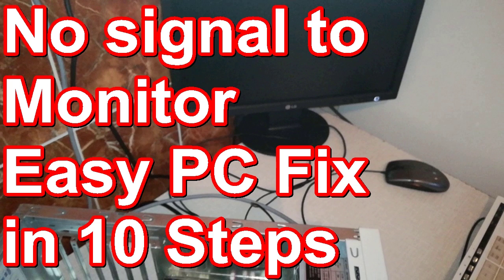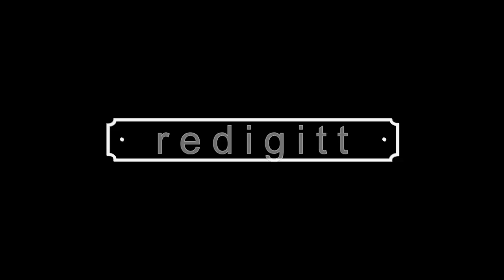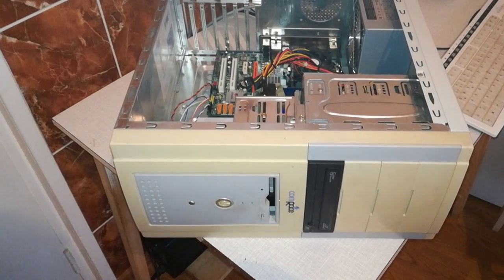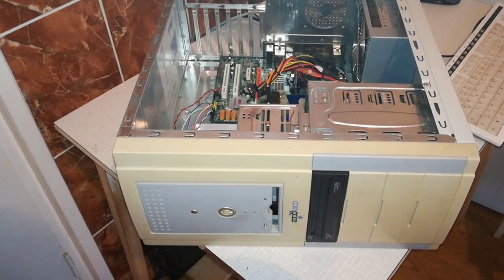Hi guys, I'm Andy and in this video I will show step by step how I diagnose a PC with no video signal. I will show almost step by step, because I already blew out the dust yesterday night when my friend brought this PC.